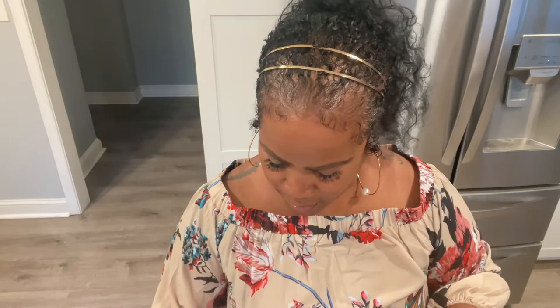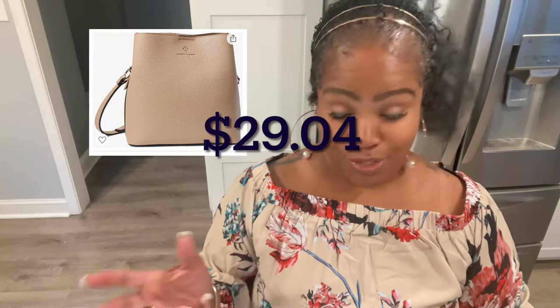The price on this tag says $88. I purchased it from Amazon for $29.04. Why that odd number? I don't know — Amazon's getting a little wild with their numbers. $29.04 — I'll have it on the screen.